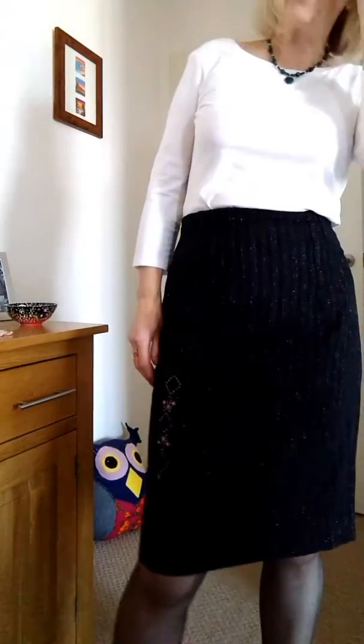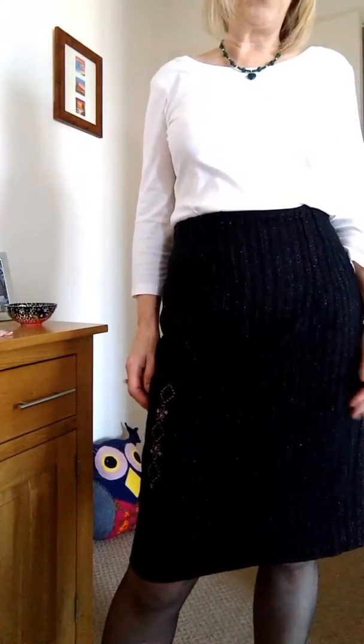I love these — I've got two of these skirts now and I'm going to be wearing them all winter. Do look at my blog and learn how to make a pencil skirt that fits. Thank you for watching. Bye.